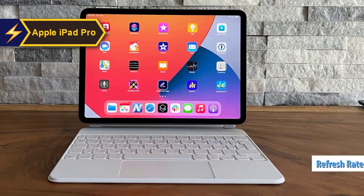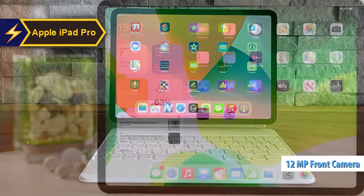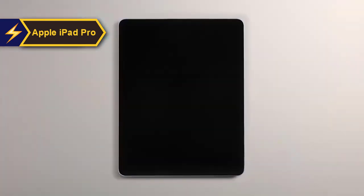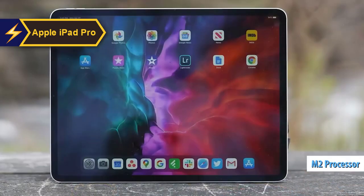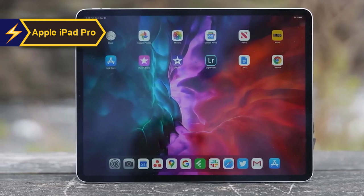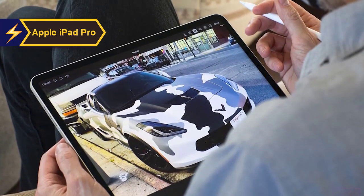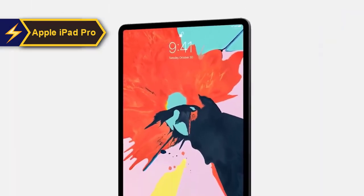Both iPad Pro models come equipped with the 120Hz ProMotion refresh rate, wide P3 color range support, a fully laminated screen, and anti-reflective coating. The device features a 12-megapixel ultra-wide front-facing camera supporting Face ID and Center Stage. Rear cameras include 12-megapixel wide and 10-megapixel ultra-wide options with a flash and LiDAR scanner. The M2 processor enables ProRes video recording at 4K/30fps. iPadOS 16 introduces Stage Manager, allowing up to four apps in one group with overlapping resizable windows. Coupled with all-day battery life, the iPad Pro earns a resounding thumbs up.